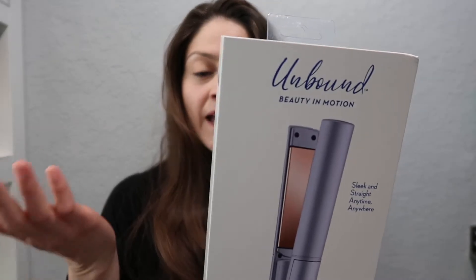Welcome and happy new year — my first video of 2020! I have the Unbound Beauty in Motion Slick and Straight Anytime Anywhere Cordless Titanium One Inch Flat Iron from Conair. Titanium plates glide through your hair for polished results. It gives you 25 minutes to straighten your hair. The flat iron has titanium plates, goes up to 400°F, has an LED temperature display, auto-off, and a safety lock.